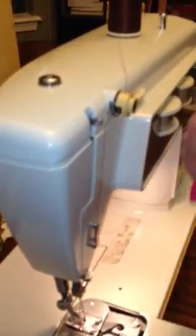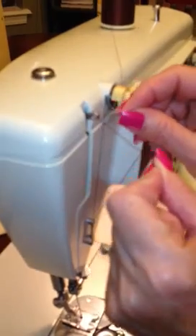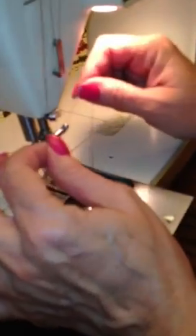And then, Lindsay suggested, this is like flossing your teeth. You go back behind and then come back in, and it goes into that loop. And then down, and it goes between these two bars.